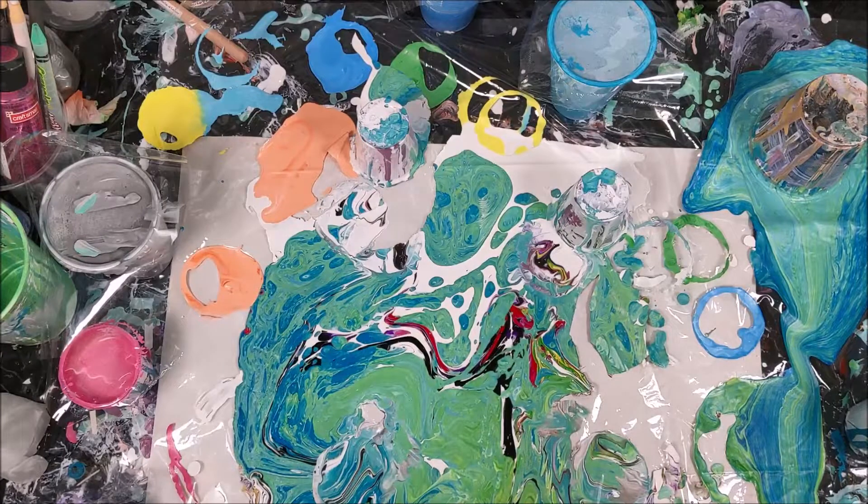Hi, welcome back to Art by Brooke. So I made a mistake with a recent painting of mine.